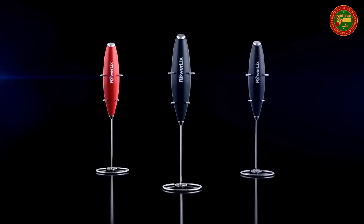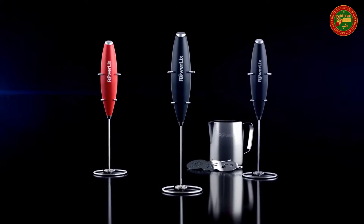The power button on top makes it easy to use. The low noise motor barely makes a sound. For more detail, click the link below.